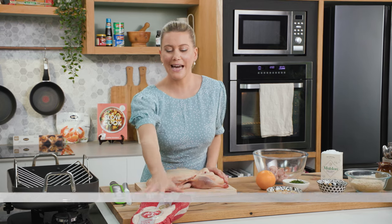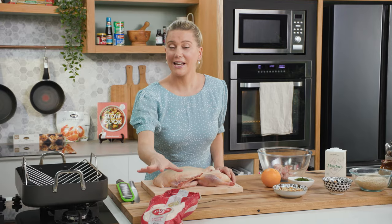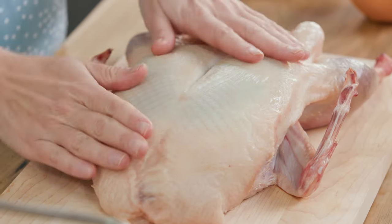First of all, you want to take it out of the pack because moisture is the enemy of crispy skin. I've taken it out of the plastic and allowed it to air dry in the fridge overnight. You can see that the skin is super dry, and that's what we're wanting.